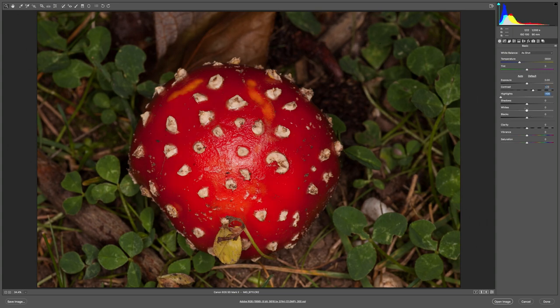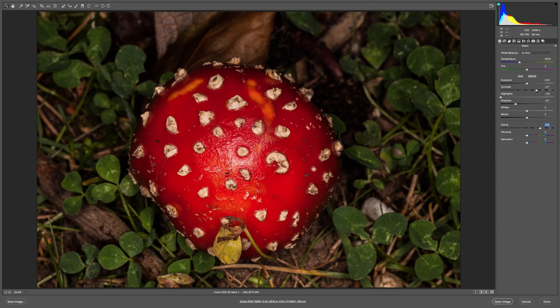Drop the highlights a bit. Probably raise the shadows — no, drop them, bring them out again a bit. A bit of clarity. I'm going to bring a bit more contrast into it I think.